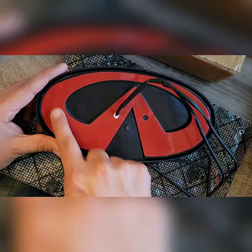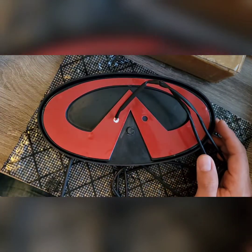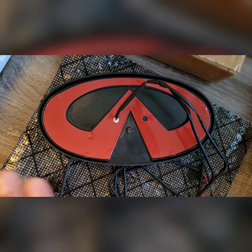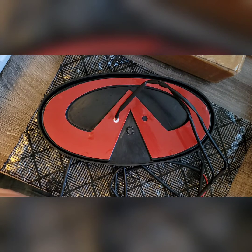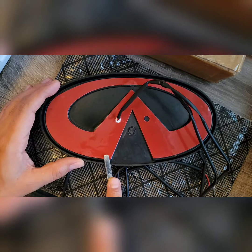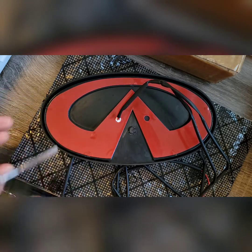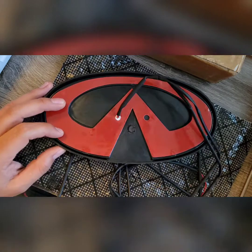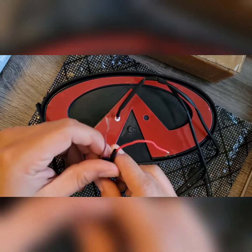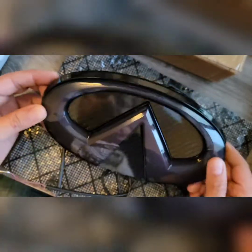It uses 3M tape, so from my understanding, all you need to do is use a knife or some kind of straight edge to pry under the original logo on the grille and tear off the existing 3M tape. Clean it up, then there should be two holes where you push the wires through, then remove this 3M tape backing and place the new emblem on.